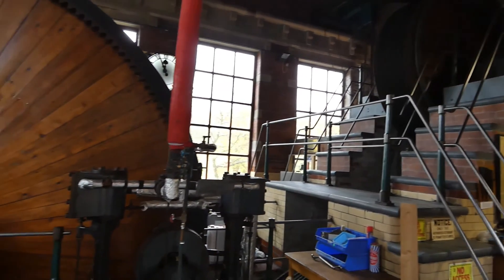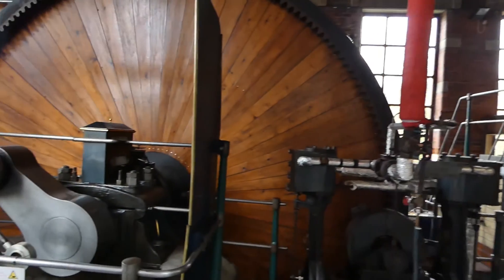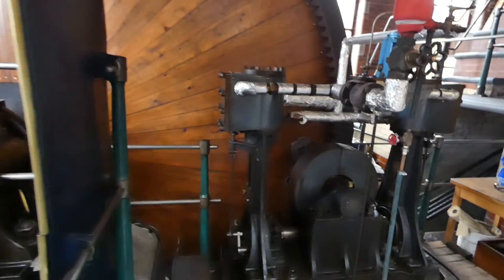Here we are having a look at the engine at Bancroft. This is a cross compound, 500 indicated horsepower cross compound.